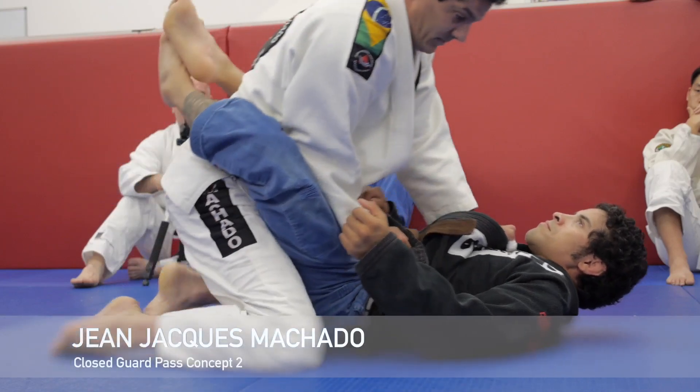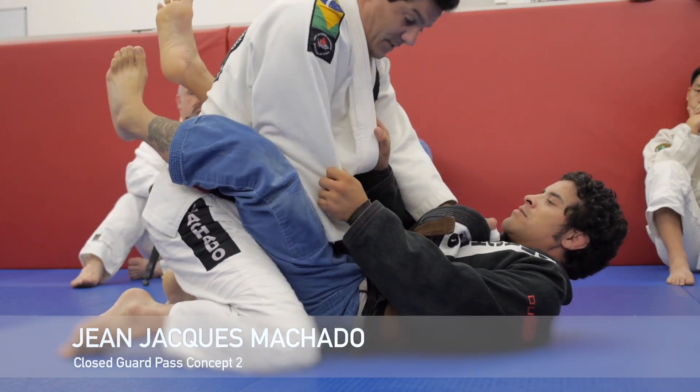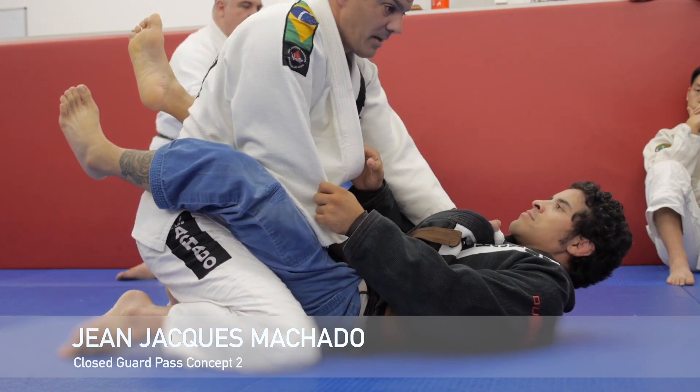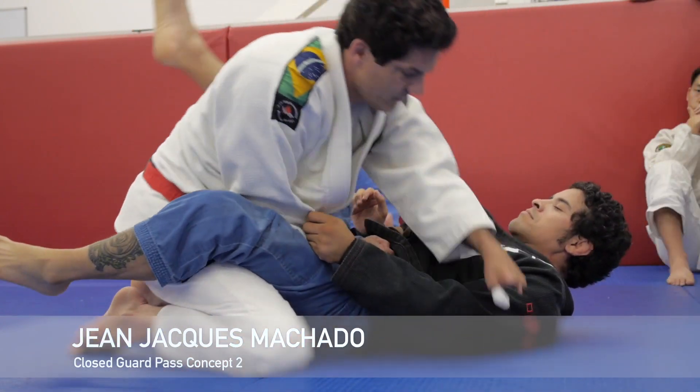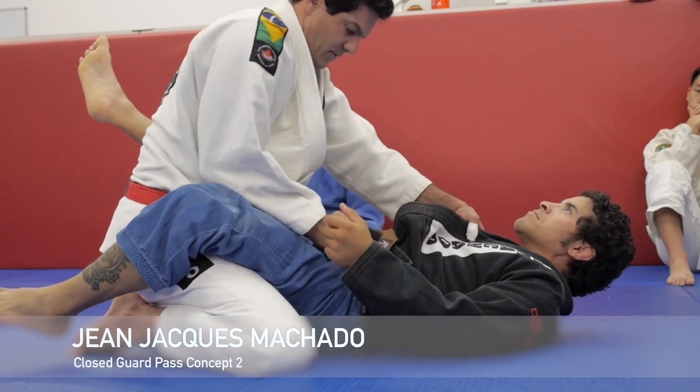Right here, block the leg — you're fine. Right there. But the same length as I use here, I gotta use here. Cannot be everything on the leg. Then he pulls your arm out. It's half and half, right here.